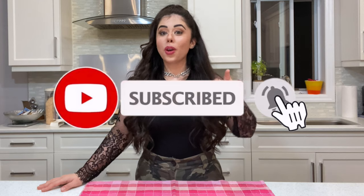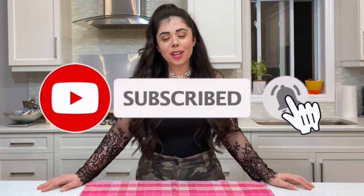What's up everybody, and welcome back to my channel! If you're new, hi, my name is Alice. Please don't forget to subscribe and ring the bell to get notified every time I upload a new video.